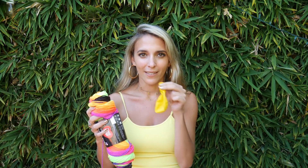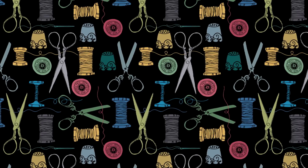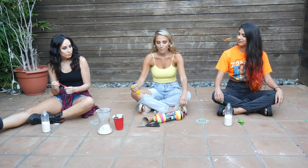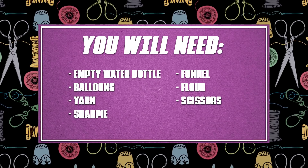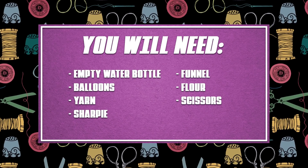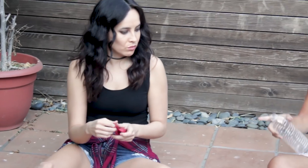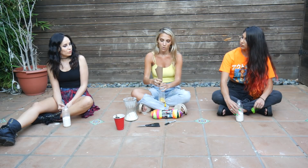Today we're going to be making stress balls because in life, you always need at least one ball. At least that's what my friend Lance Armstrong says. For our last quarantine craft of the day, we're going to be making stress balls. You're going to need a Sharpie for the face, some yarn for the hair, a balloon for the actual ball, and flour for what goes inside. You'll also need a water bottle and a funnel — or a paper bag folded into a funnel. Or if you like to party, maybe you own a funnel.